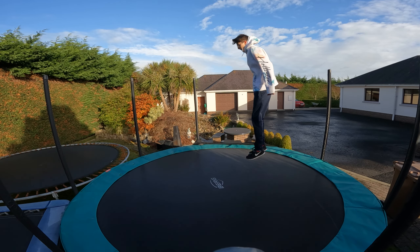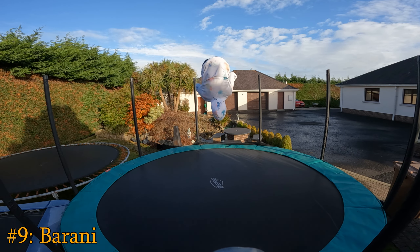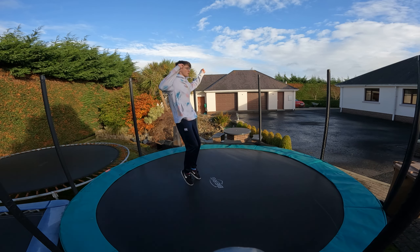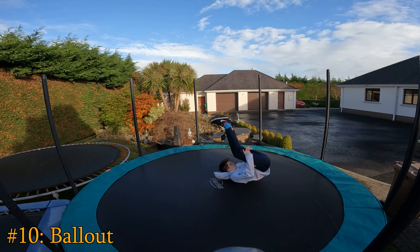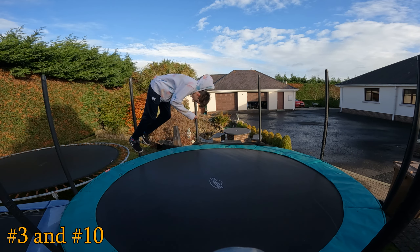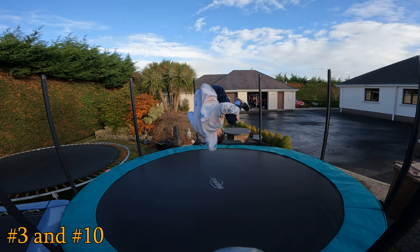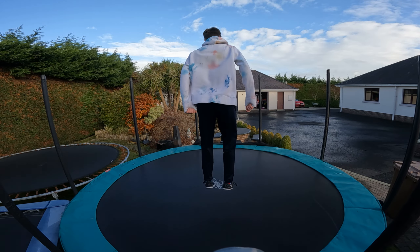Maybe you want to do some twists — throw your arms to the side and do a front half, also known as a brownie. Or maybe try a front flip from your back, also known as a ball out. You could even do a front flip to your back and then do a ball out — try to land it.